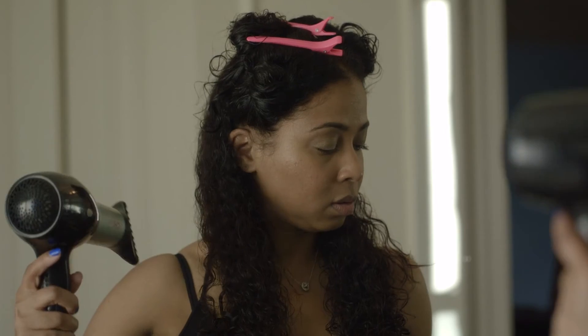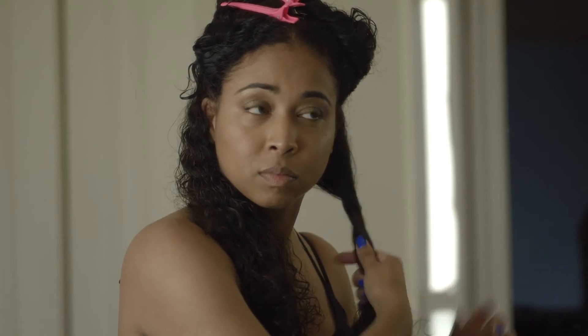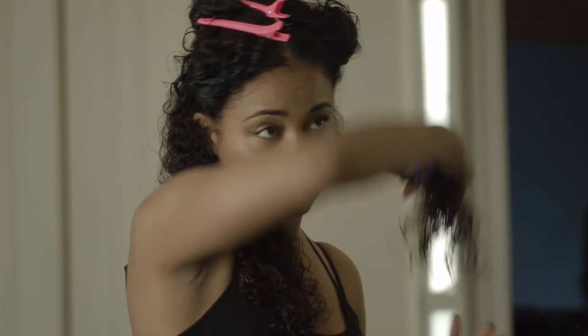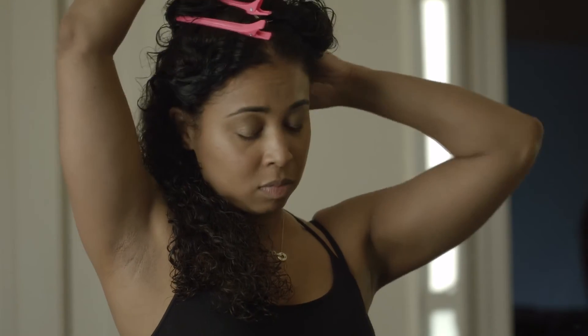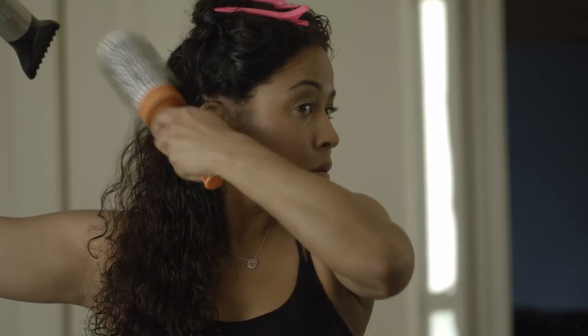My hair is kind of damp so I'm not going to start blow drying just yet. First, I'm just going to take some of the excess water out by quickly drying it with the paddle brush. Then I'll take my ceramic round brush, section it off within the four sections I've got, and start round brushing.